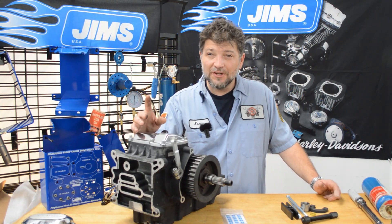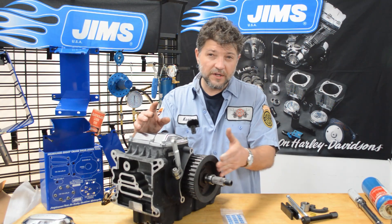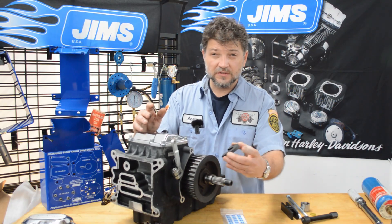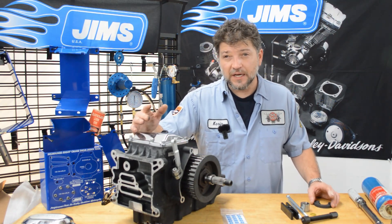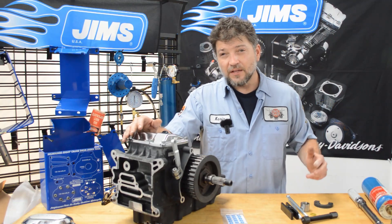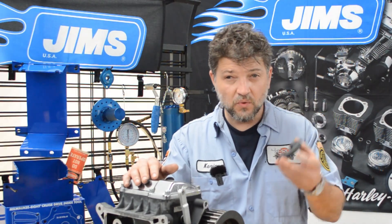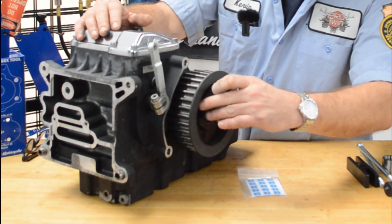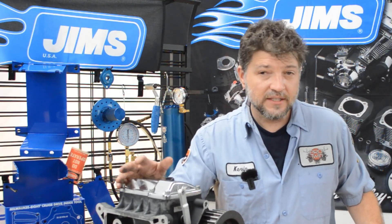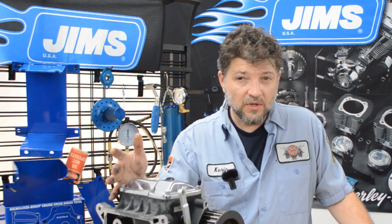Removing the race can be more frustrating on older cruise drive and five-speed models because the race can actually walk toward the transmission, making it impossible to get this part of the tool behind the race so you can pull it off. I've seen many deal with this issue either by using a cutting tool and then a chisel with a hammer to split the race — but when you do that, you run the risk of damaging the mainshaft. More commonly, I've seen people use this part of the tool as a wedge behind the race, hammering it into place. This will damage the tool and could damage the mainshaft. Jim's has a lifetime warranty on their tools, but a broken tool only delays the job.